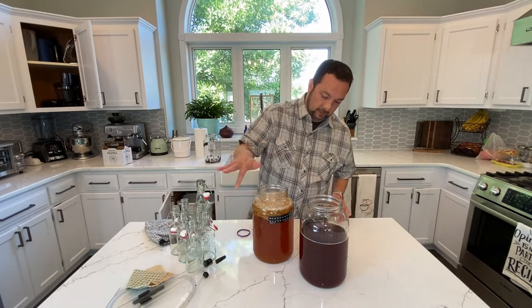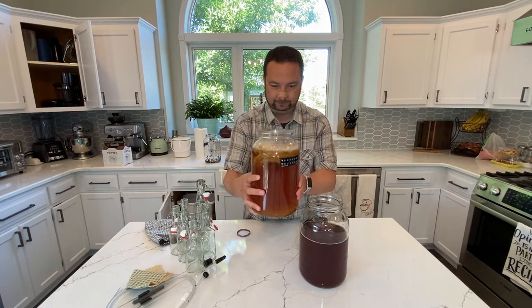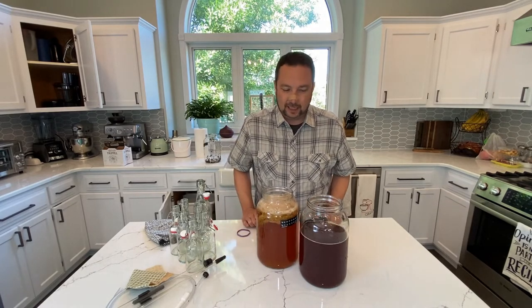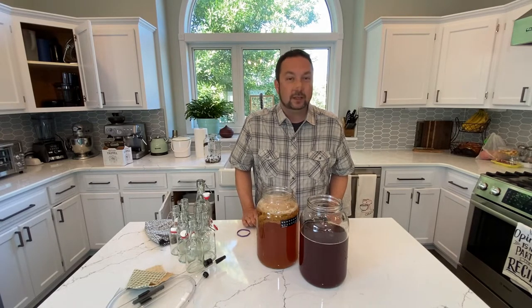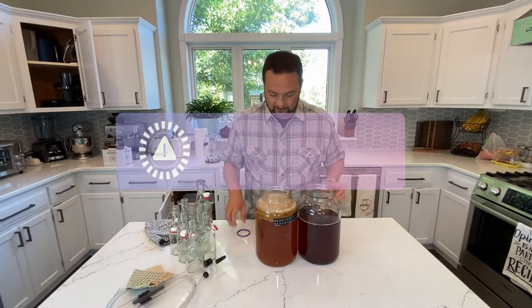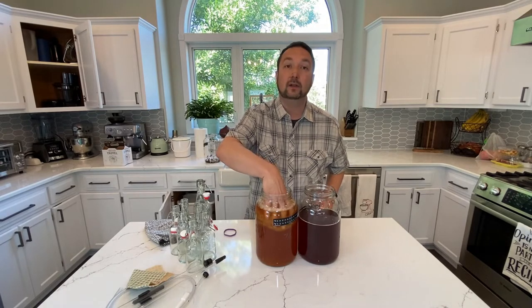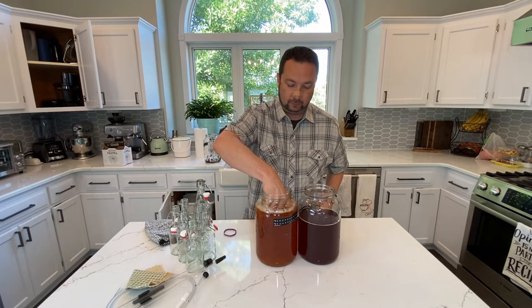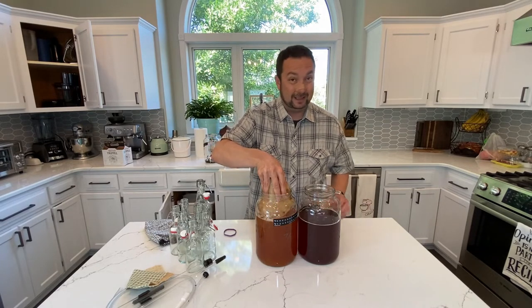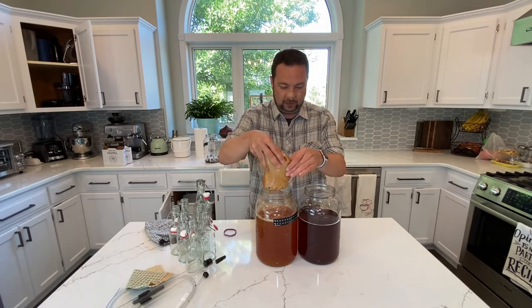This mass on top — you can see — is the SCOBY. It's a lot of layers of stuff that is just kind of gross. If you are a little squeamish, you might have a hard time with this. But I'm just going to grab a hold of this thing. It does feel weird, but it is alive technically — it won't bite. So let's take it out and let it drain a little bit.